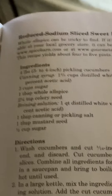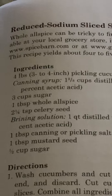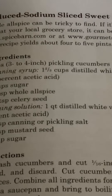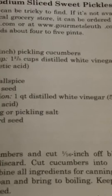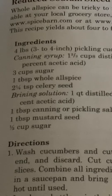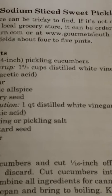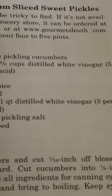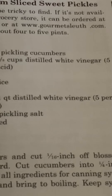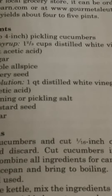Page 155. Reduced sodium sliced sweet pickles. Whole allspice can be tricky to find. If it's not available at your local grocery store, it can be ordered at www.spicebarn.com or www.gourmetsleuth.com. This recipe yields about four to five pints.